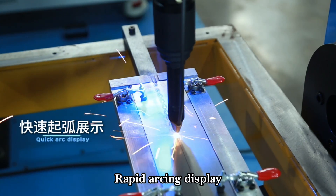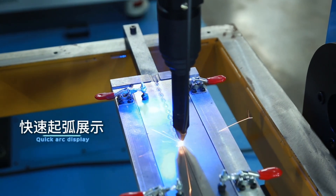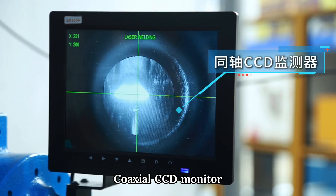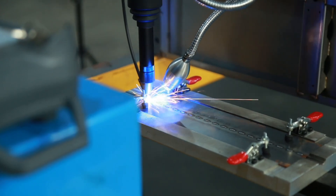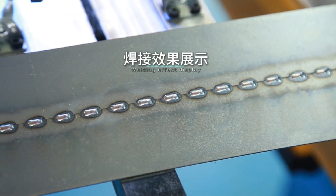Rapid arching display. Coaxial CCD monitor. Welding effect display. Thank you.